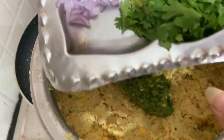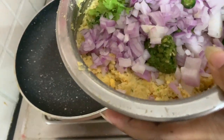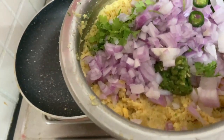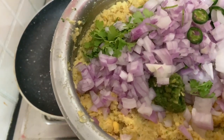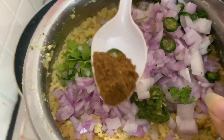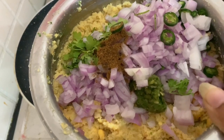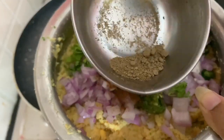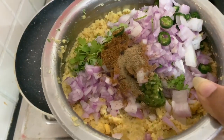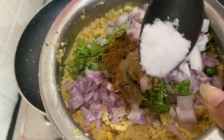Add the onions. You will need to add a little bit of heat. Add a little honey powder, a little ginger powder, a little chaat masala, and salt.